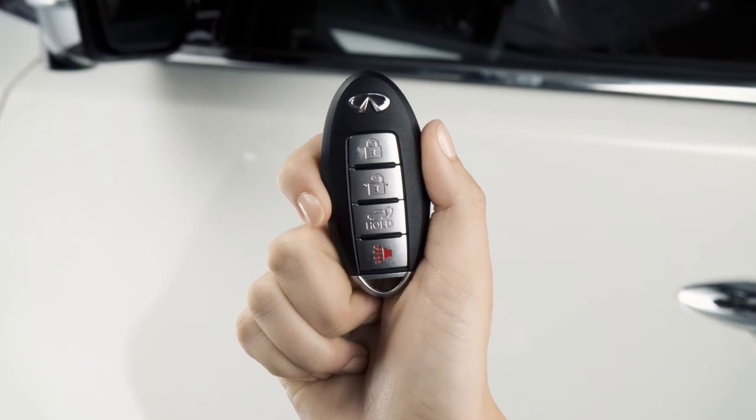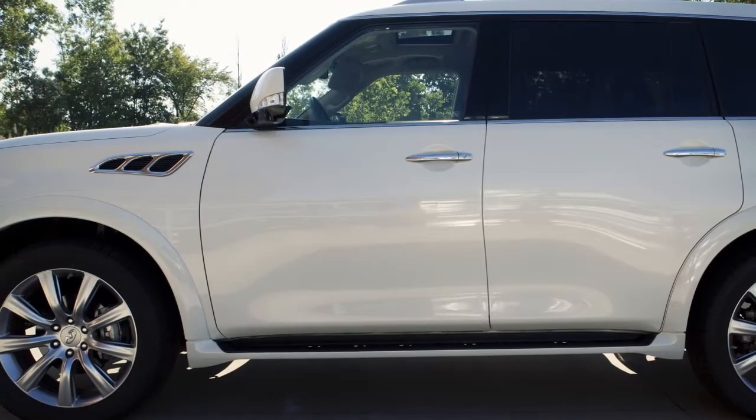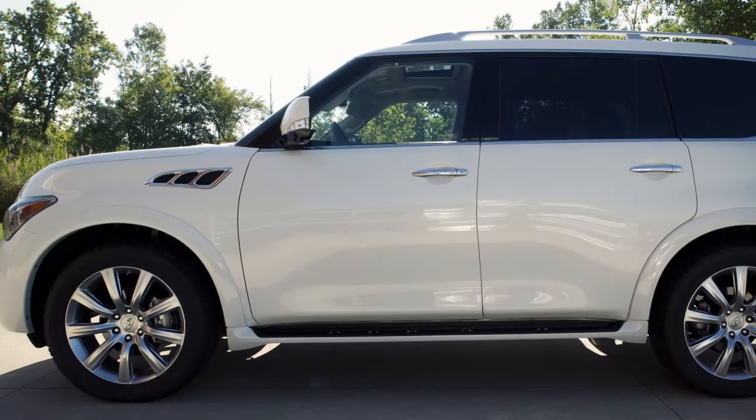The Intelligent Key can also be used to operate door locks and windows from outside the vehicle at a distance of up to 33 feet. To lock doors, press the lock button. Your hazard warning lights will flash twice, your horn will beep once, and you'll know that all doors are locked.